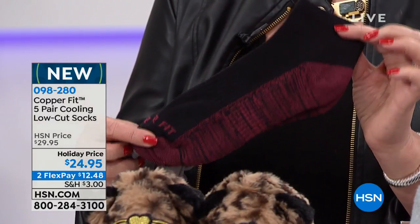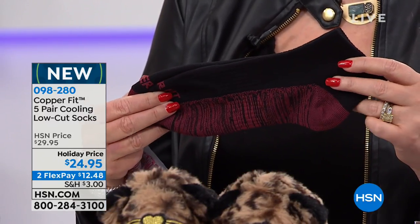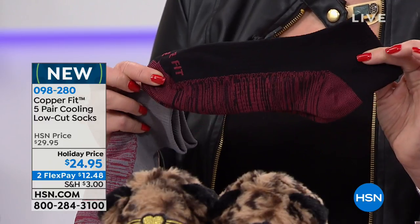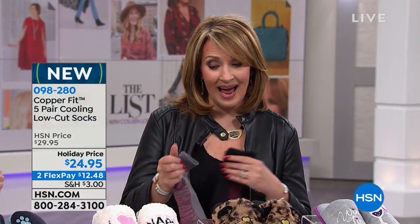Also coming up, we have a world launch from CopperFit — a brand found in only the finest athletic stores. You can easily spend $10 to $15 for one pair of CopperFit socks, but you are getting a set of five. This is a world launch because it's the latest and greatest — along with copper technology, it has mica in it, wicks away moisture, keeps your feet smelling fresh and feeling cool. We have these for both men and ladies at $24.95.